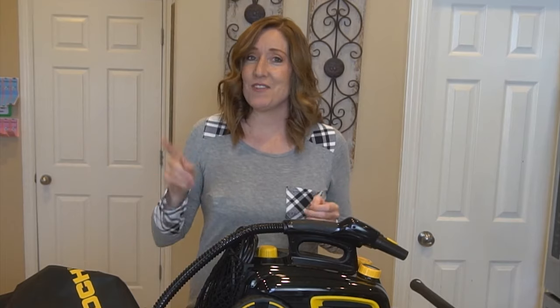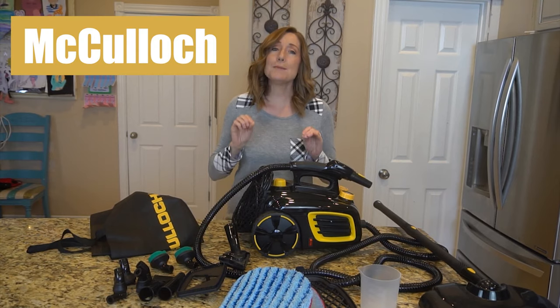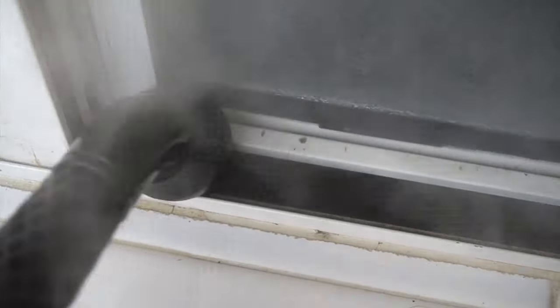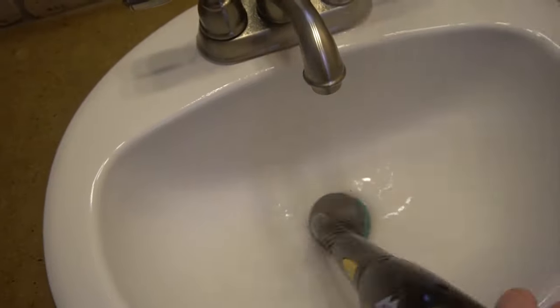Hey, Clean Freaks and Dermaphobes! In this video, I'm going to review the McCullough MC1375 Canister Steam Cleaner. I've been using the steam cleaner for about three weeks. I'm going to tell you about what I love about it and what I wish maybe was different or better. I tried it on all kinds of messes, tested it, experimented with it, and I'm excited to show you what I think.